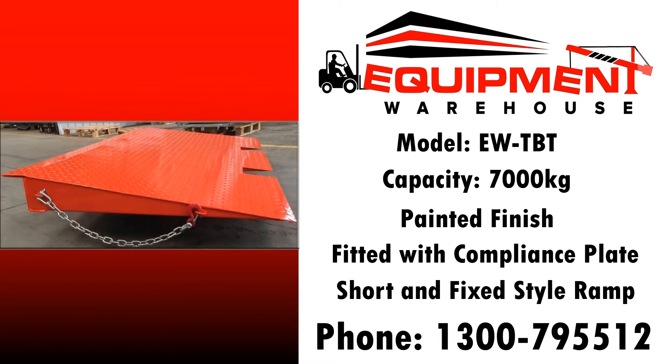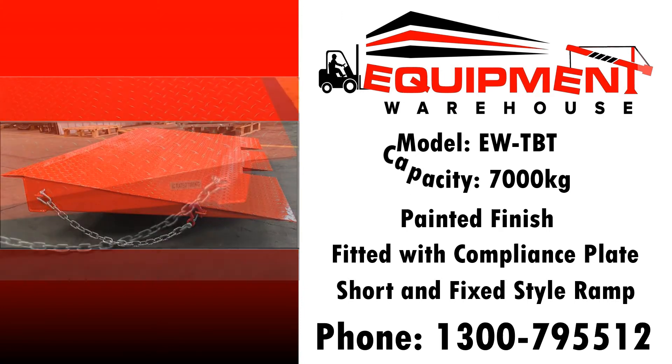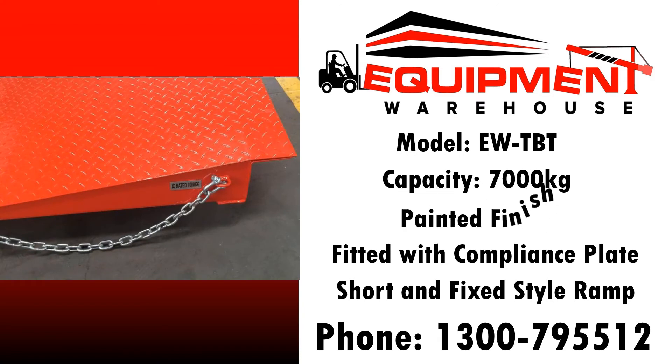We've sold a lot of these ramps and I can honestly say we've never had any negative feedback at all on its quality. It has a 7,000 kilo capacity, it's painted finish, and has a compliance plate attached to keep WorkCover off your back.